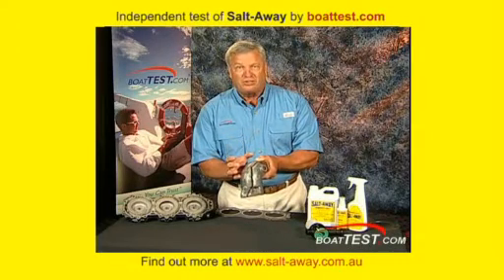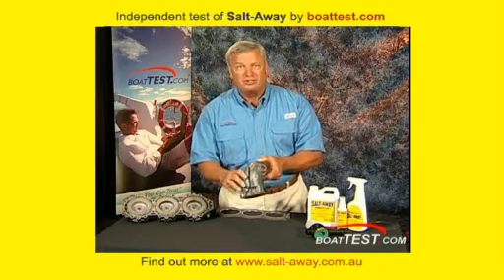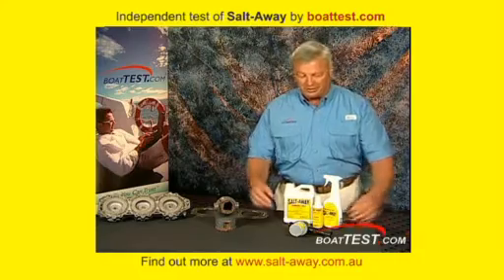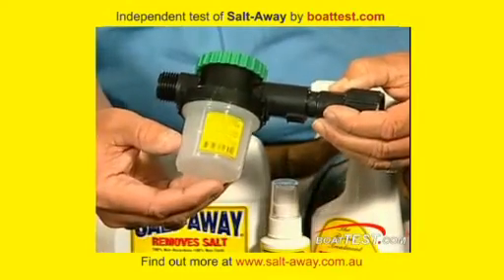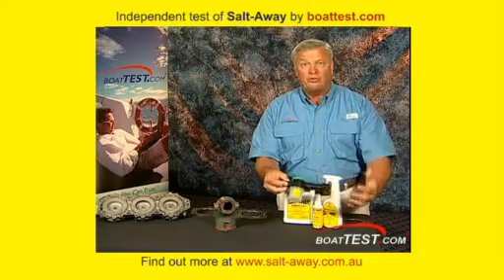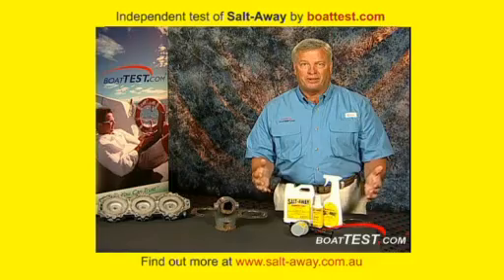Just because you rinsed it off doesn't mean you're getting rid of the salt. You don't see it, but it's still there — unless you use a product like Salt Away that will prevent the binding of salt to metals. Salt Away is a non-toxic, biodegradable product. It's very easy to use in a marine environment. You tie it in line, put the product in the cup, and when you rinse the system, it's going to protect it. You're going to stop having the buildup of salt and corrosion, and your marine engines are going to last much longer.